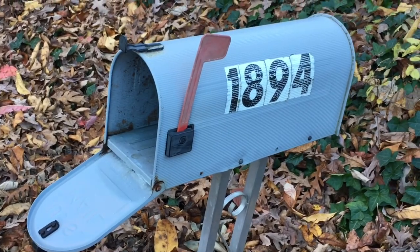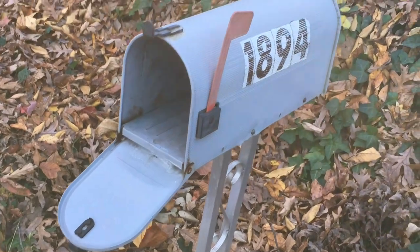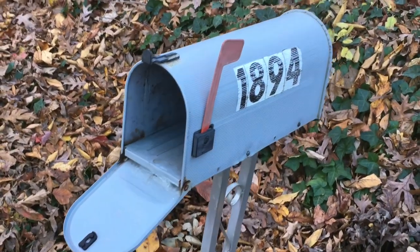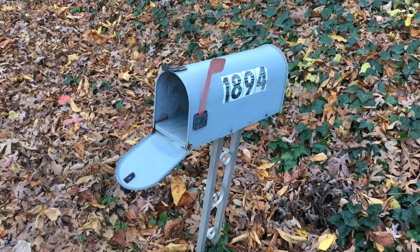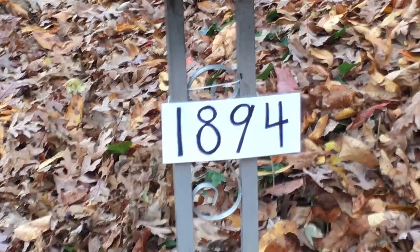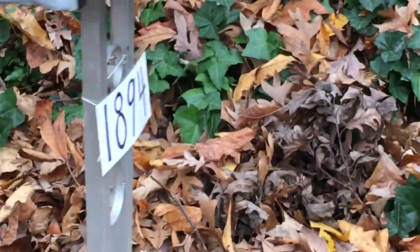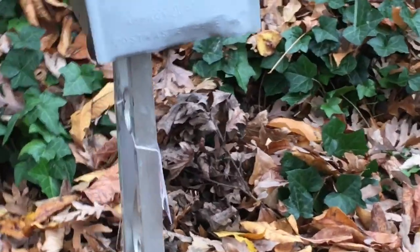I looked at the numbers that were on the mailbox, and they were stuck on so good and tight I just didn't want to try to get them off, so I decided to leave them on and paint over them. Meanwhile, I made a temporary house number sign out of cardstock and covered it with clear packing tape to protect it from the rain.